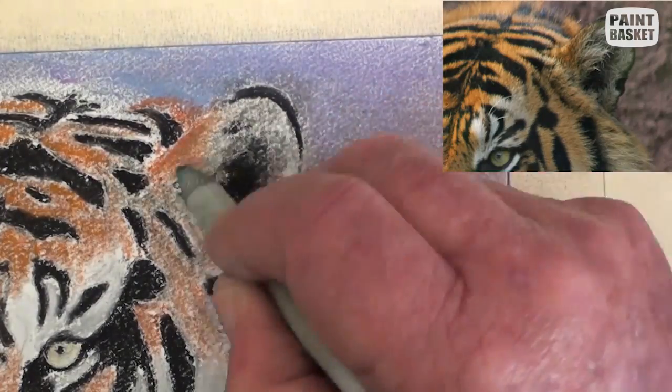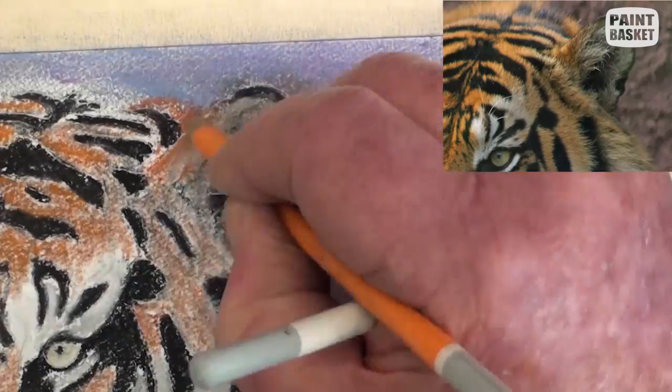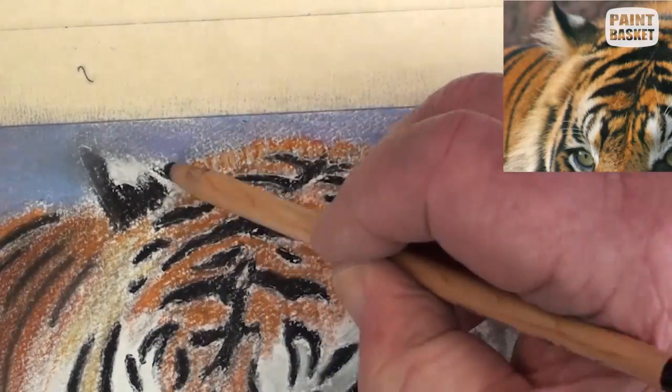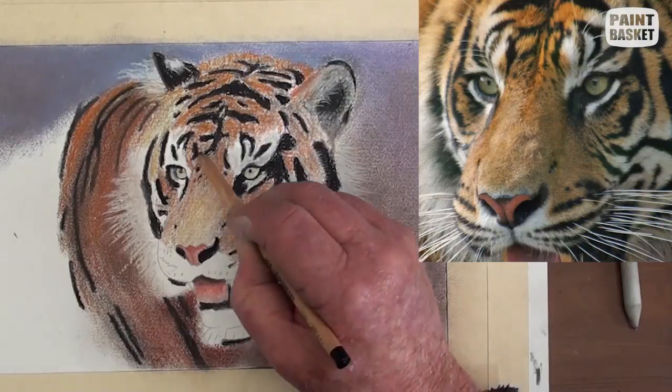Continue on the shadow side of the face. Paint the ear with the same colours used for the body. Add a few loose hairs over the black — the left ear is easy to complete. Did you notice how I pushed and rolled the pencil for the fly hairs?